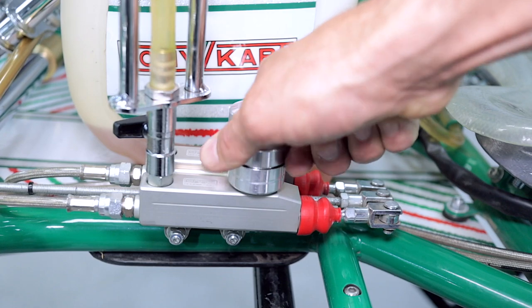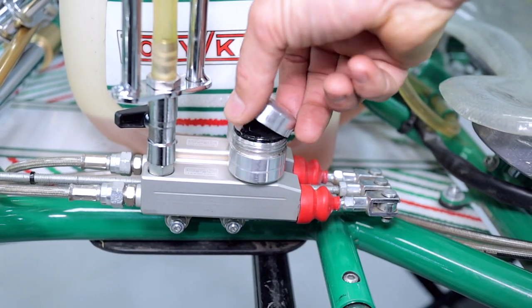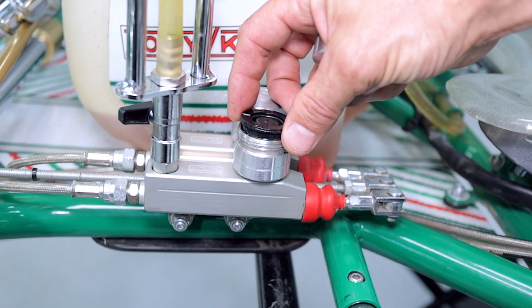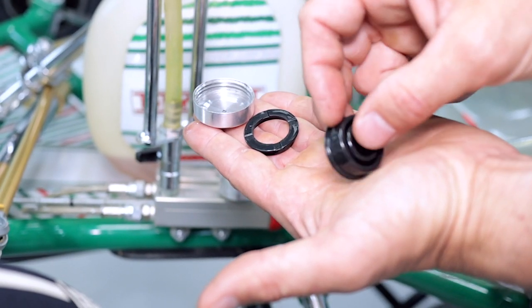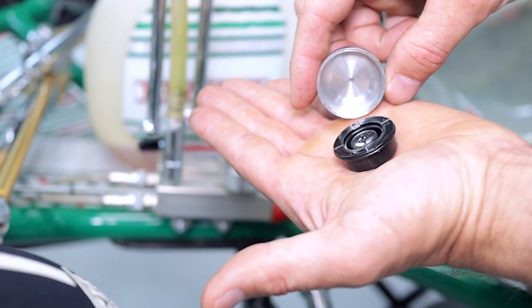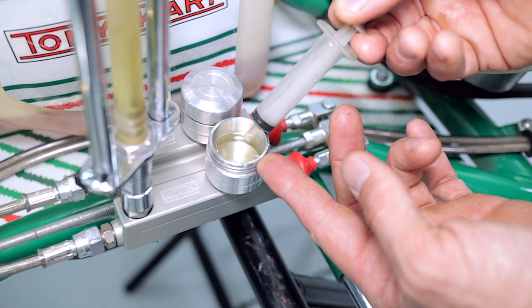Next up we're going to remove the reservoir cap. This is a normal right-hand thread — just undo that and then we can pull these guys off as well. Here you can see the full assembly. This one goes in first, then this guy, and this guy last.